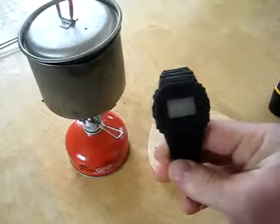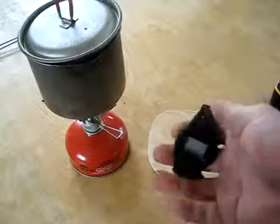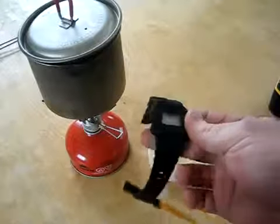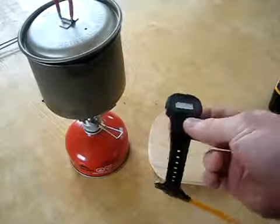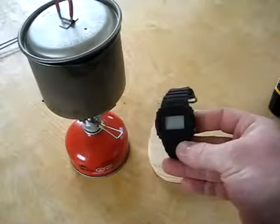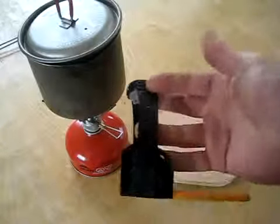We're going to try and make this video as short as possible. This is the quickie torture test of the Casio G-Shock DW5600E. This just came out of the freezer — you can tell it's just kind of frosty right now. So just to make sure that it'll work when we need it to, when things aren't quite so simple, we'll go ahead and give it a little bit of a beating.